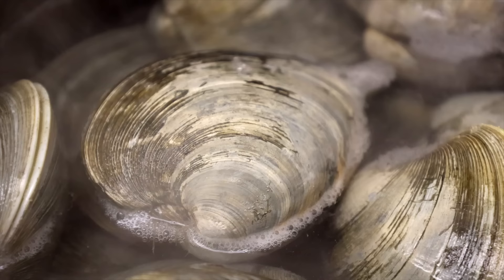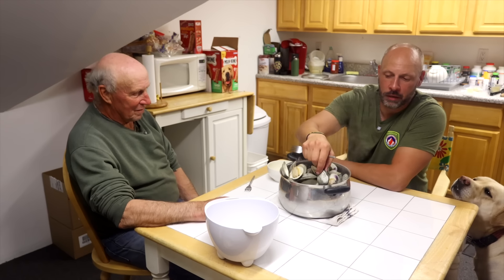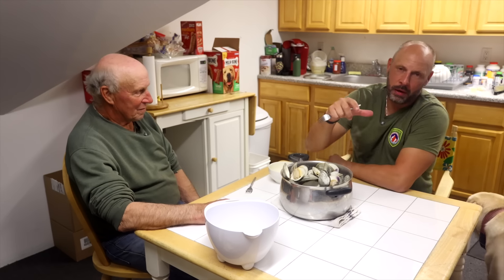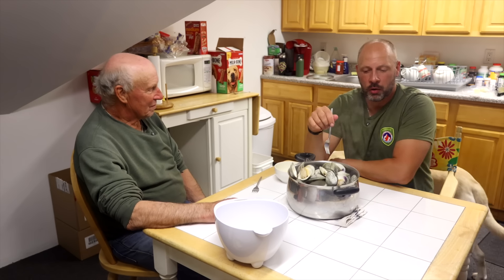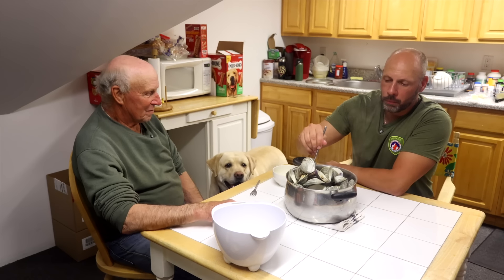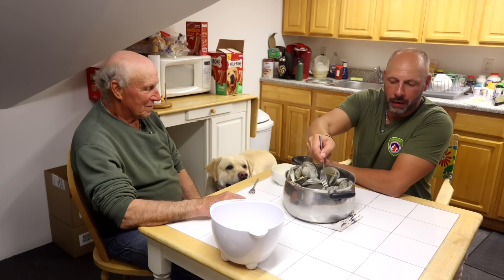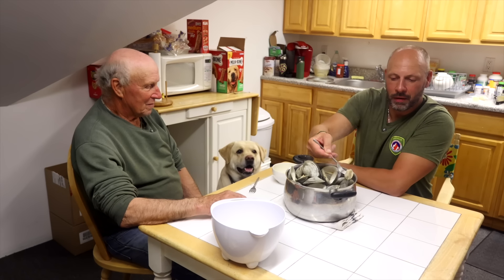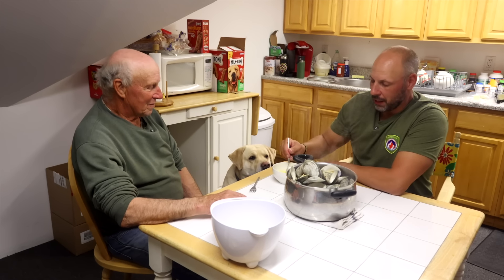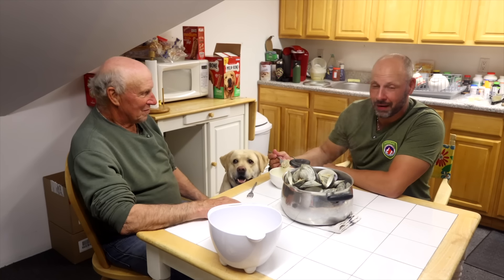We're going to head home and start processing this stuff now. These are just steamed — there's water in here, and as the clams open up they let juice in there. There'll be a little bit of grit sometimes, so we'll take them out of the shell, wash them in the juice a little bit. That also reheats them in case they get cold, then into butter and eat them. That's how we do it and they're great.